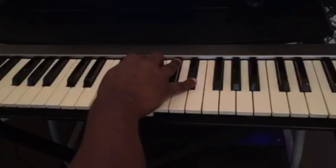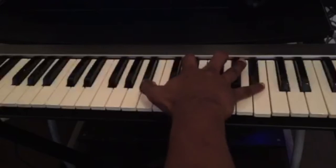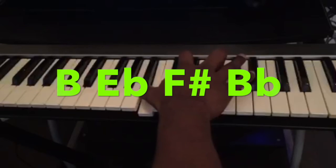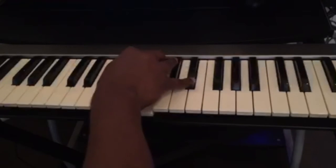The second chord will be a B major 7. So it's B, B-flat, F-sharp, B-flat — and again I'm playing the inversion here.